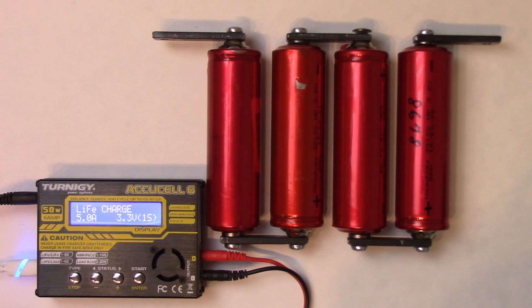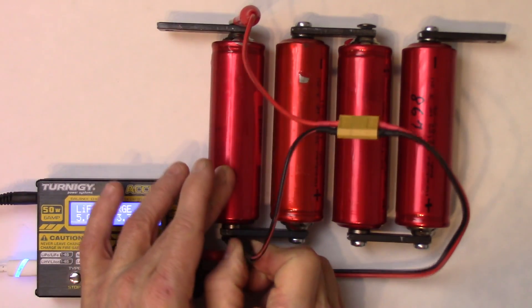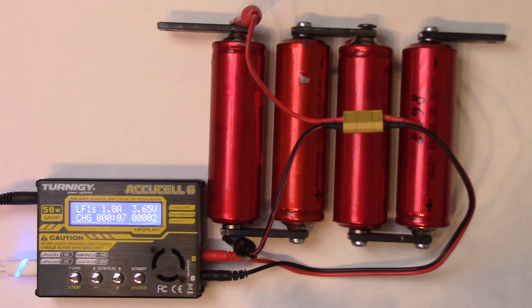Here's my Turnigy AccuCell 6 balanced charger — a very small unit. I think you can buy one for about $35 on eBay, but it works just fine. All I do is connect it individually to each cell. For this first cell, all I would do is connect it to the positive terminal and to the negative terminal, then run a charge cycle like this. I'm connected to my computer, so I just start and go. I charge them up to 3.65 volts.